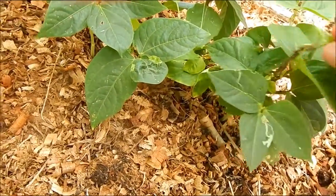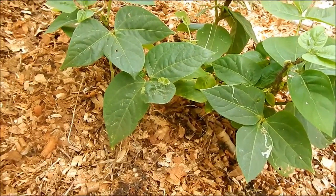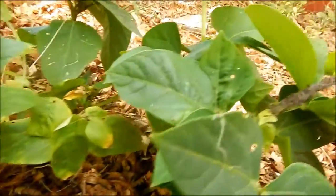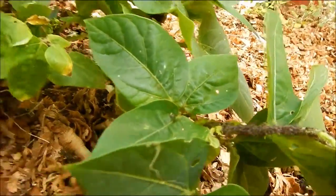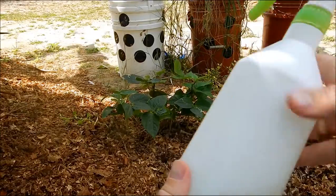We have a real serious ant issue here and I can't do anything about it. I really don't want to soak everything in diazinon. What we have happening is the ants bring aphids, and the aphids just go crazy. But we have a solution.